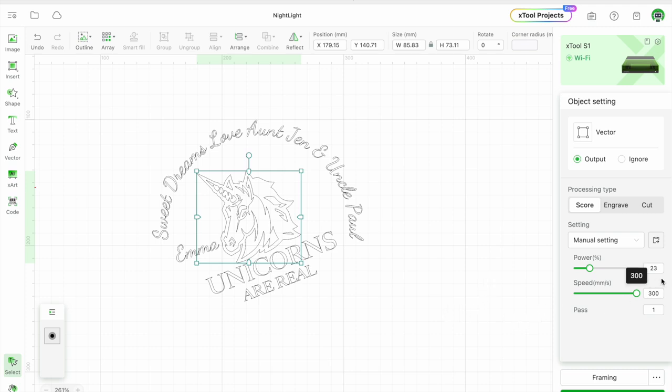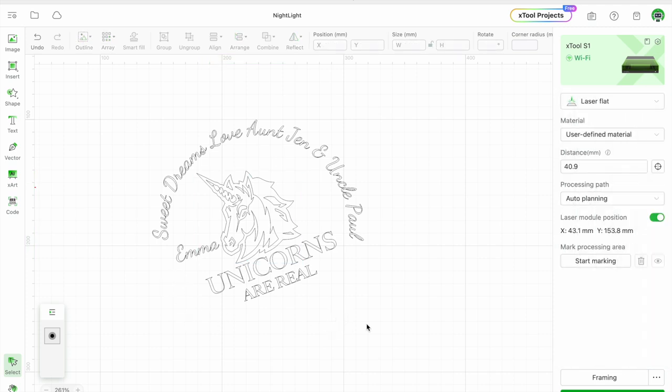My settings here are power of 23 with a speed of 300. I'm going to do this entirely with scoring, not engraving. The main thing is how you treat and clean the acrylic afterwards, because acrylic is very sensitive to scratches. I'll leave you this file if you want to adjust it — if you have a niece who loves unicorns, feel free to make your own. Let me stop this and we'll go to the regular camera.